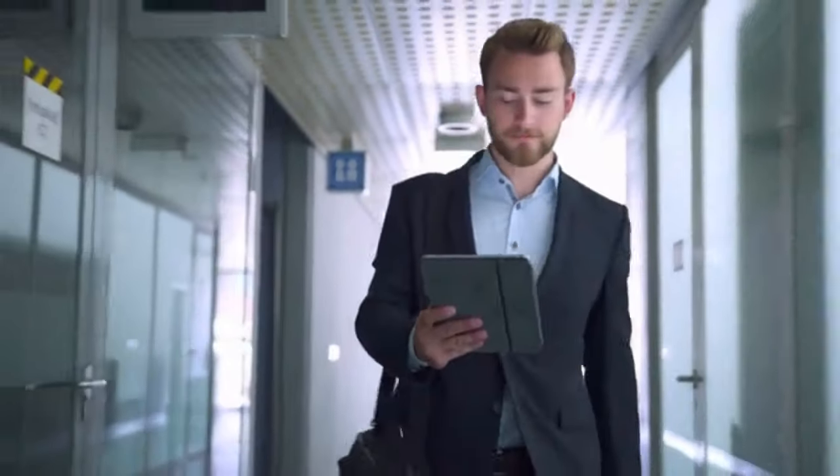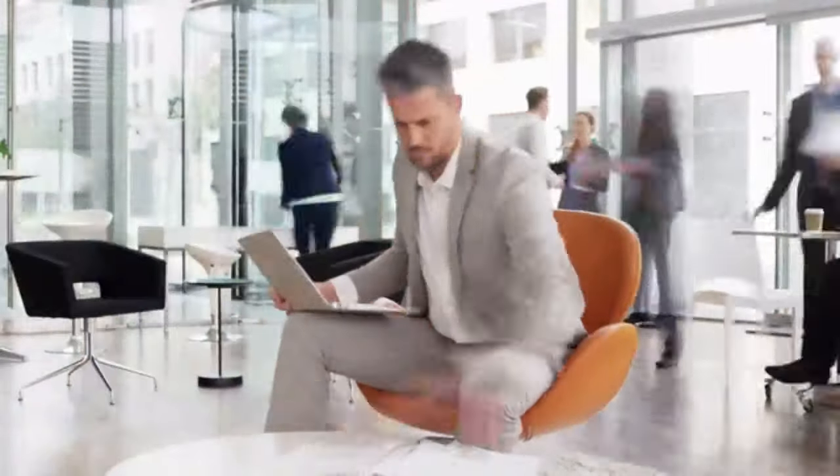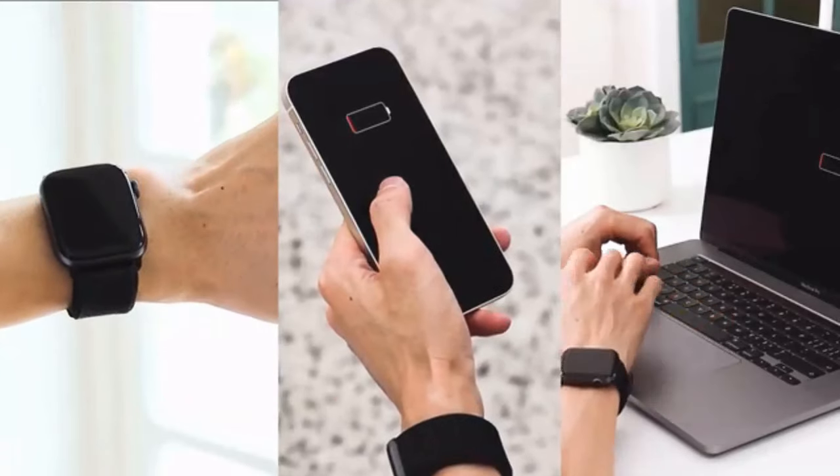Welcome to our modern lifestyle. We relied on our tech every day to empower us for productivity. But does this look familiar?